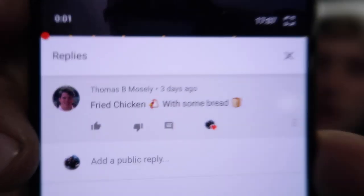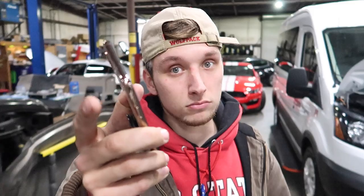Thank you, McGaughy's, for partnering up with me so I can bring this video to my subscribers. Thank you guys so much for everything you do subscriber-wise, you guys are the best. Now, before we jump into the video, I have to give the shout out of the day — comment winner of the day — Thomas B. Mosley, my boy Thomas, that Hummer guy. I'm going to put his link in the description below. His comment of the day was fried chicken with some bread. I had to throw him in there because he mentioned bread and we're bread gang, that's what we do. Huge shout out to Thomas for watching. Comment below to be in the next video, potentially.